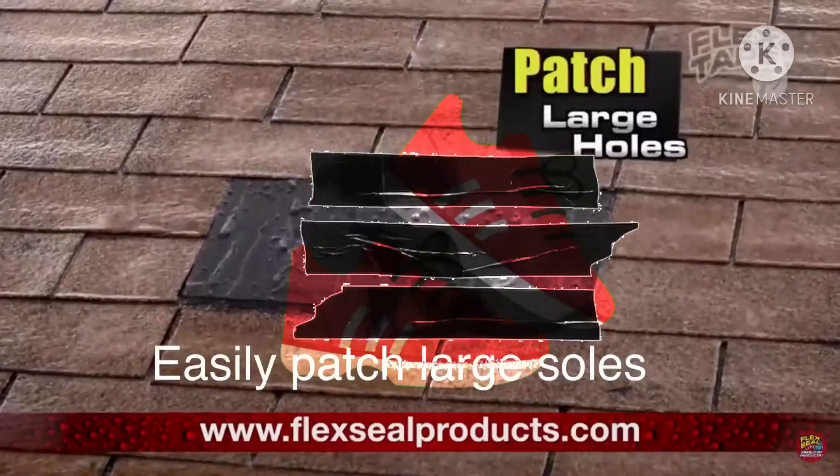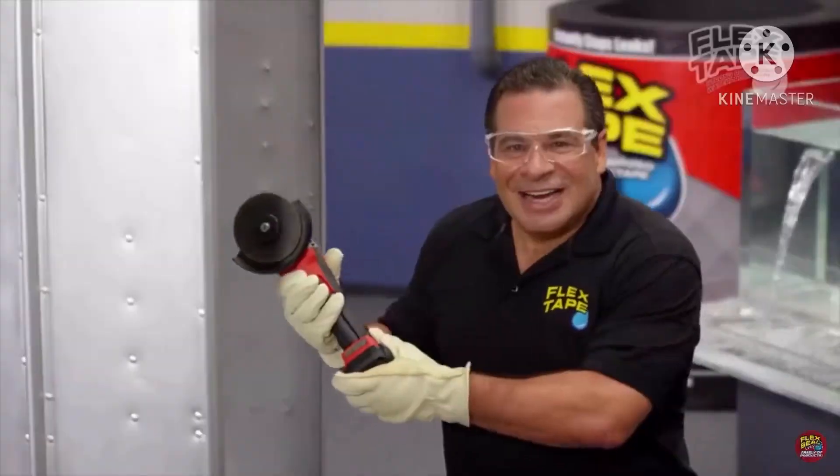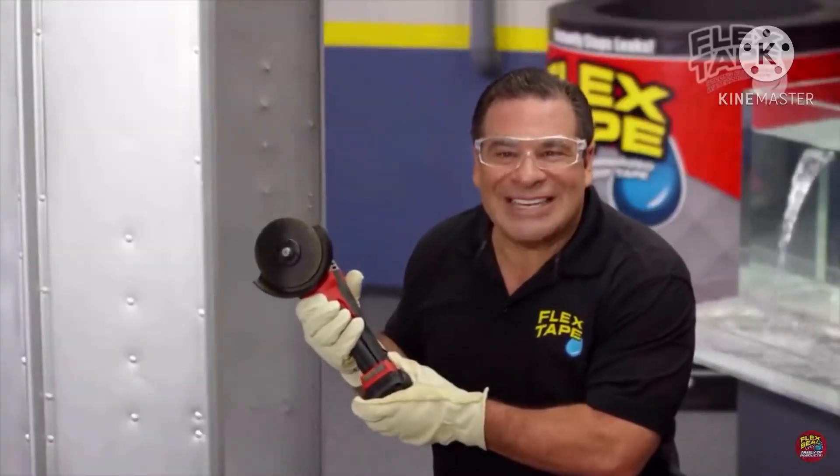So you can easily patch large areas. To show you the power of Flex Tape,